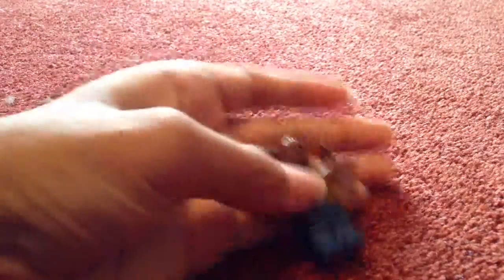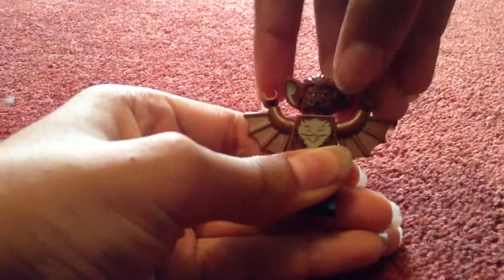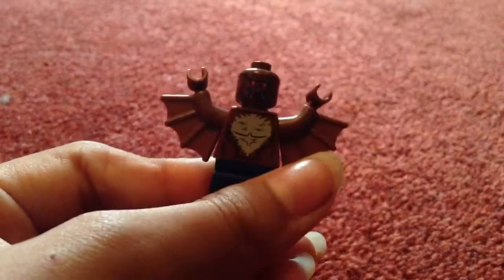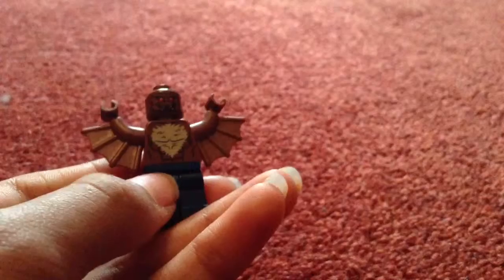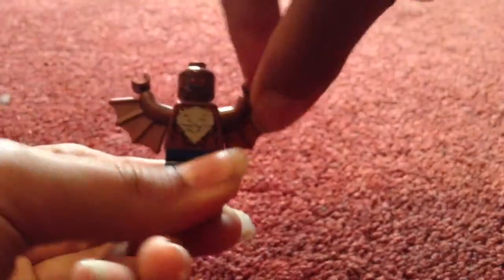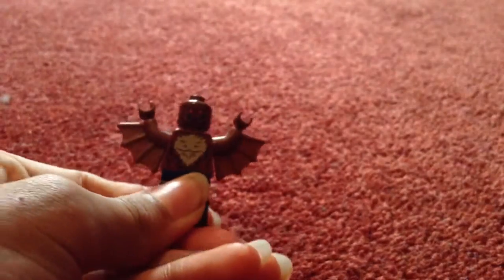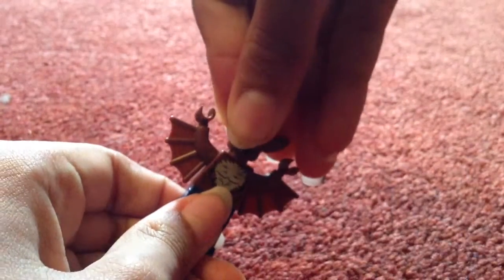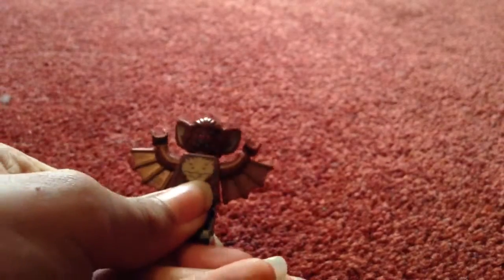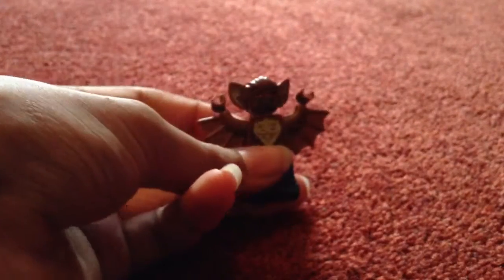So here we've got Man-Bat. You've got two faces — you've got his headgear, which is like bat wings and hair. He's got a kind of worried face and an evil face. He's got the furry chest and muscles — abs and six pack and stuff. These wings are attached to his arms, so you can pose them, but it looks a bit strange so just leave him like that. He does come with two bundles of three sticks of dynamite — technically six sticks — but I kind of lost them. There's Man-Bat.